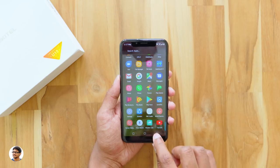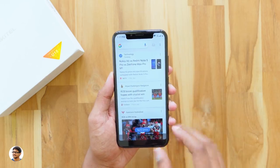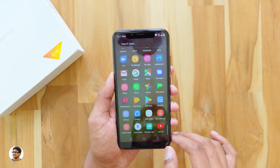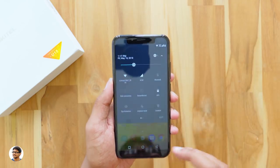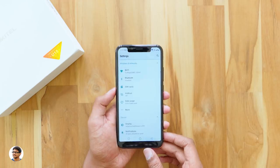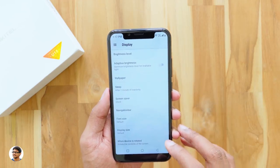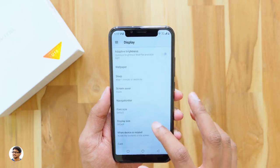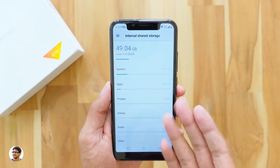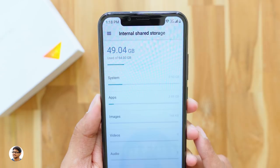The phone has a custom Oukitel launcher. You can access the app drawer with a button, and swiping right from the home screen brings up Google Now. The UI feels smooth with no issues so far. The notifications panel looks very similar to stock Android. In the display settings, you have adaptive brightness and navbar settings where you can swap button positions.